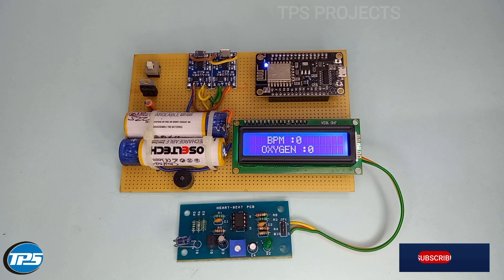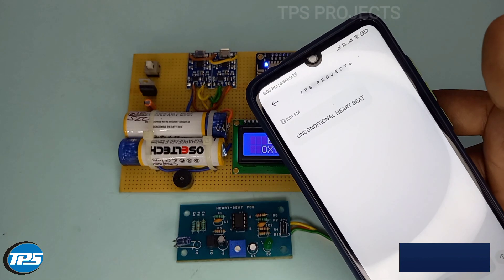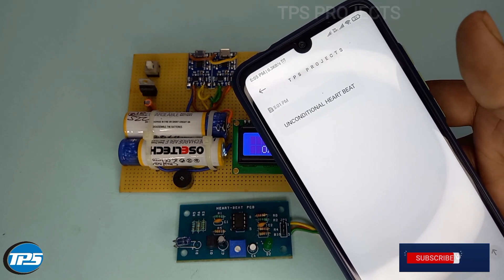Now we can see how it works. The alert system has sent a notification by the system.